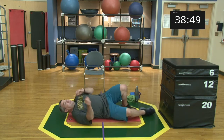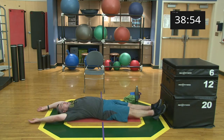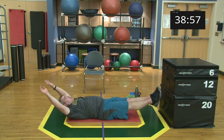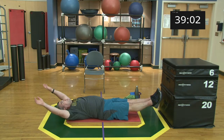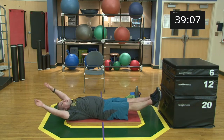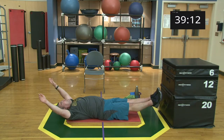Ready and begin! Keep breathing — don't hold your breath. 15 seconds. Five, four, three, two, one, and relax. Good job, nice work.